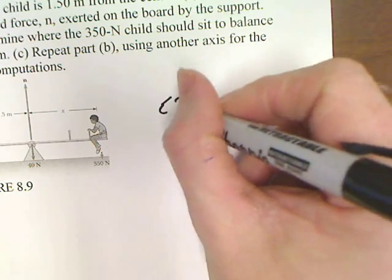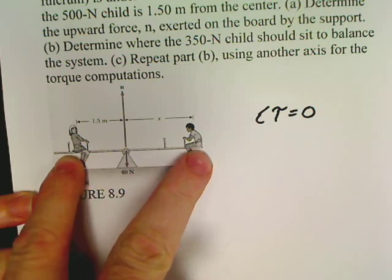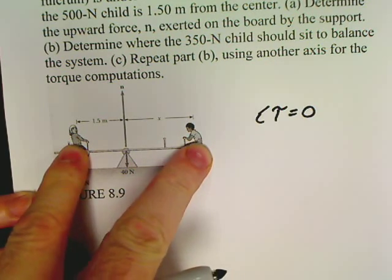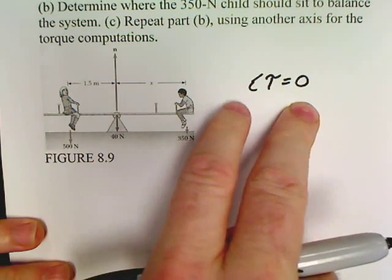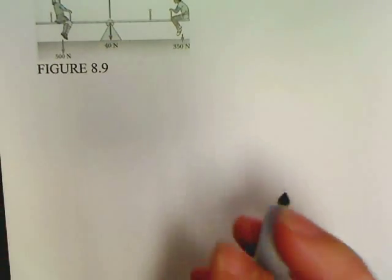That means the sum of my torques is going to be equal to zero. Because you've got these kids balanced on a teeter-totter — seesaw, whatever you want to call it. When you're doing this problem, the most important thing is you've got to have a drawing to get started.